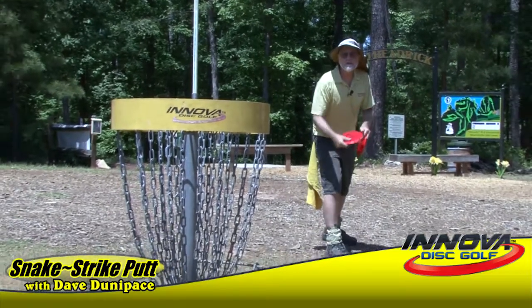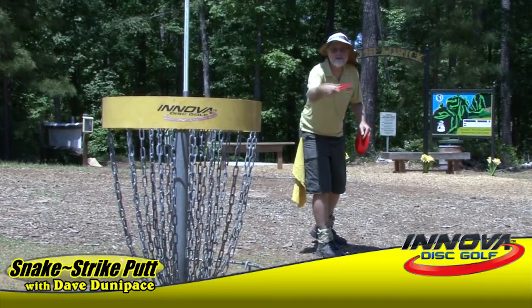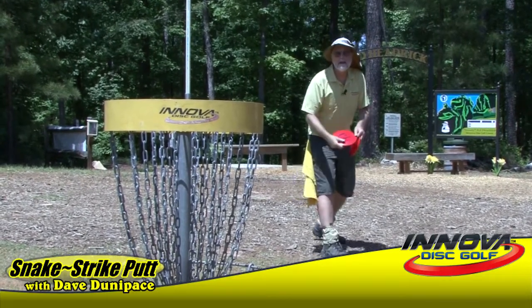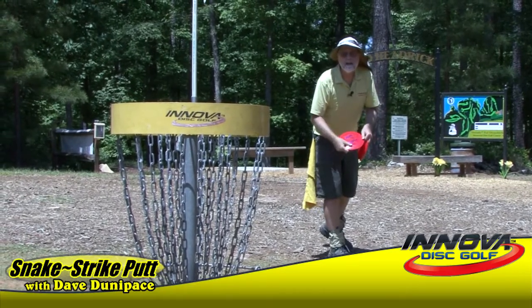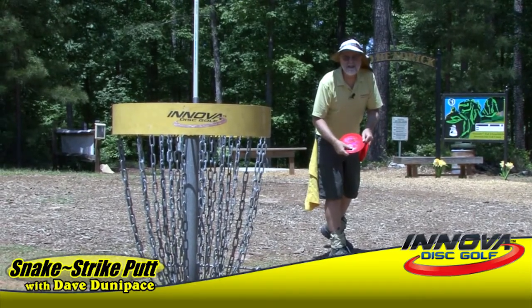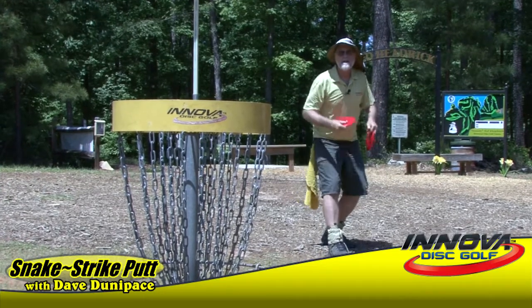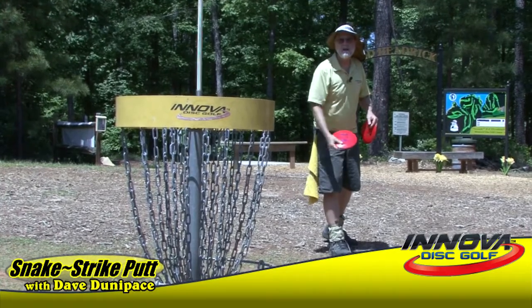Basically, you want to keep your rhythm and your stroke, which is the wrist action, straight at the target. Short, straight, and quick. The most important part about that short, straight, and quick is a sudden stop, because the sudden stop is what ejects that disc. A lot of people are going kind of mushy, letting their hand go and letting the disc fall out of their hand.